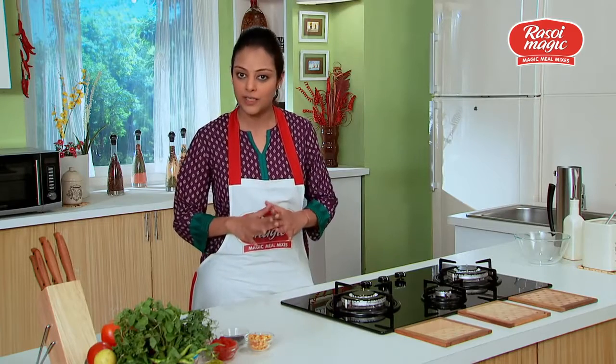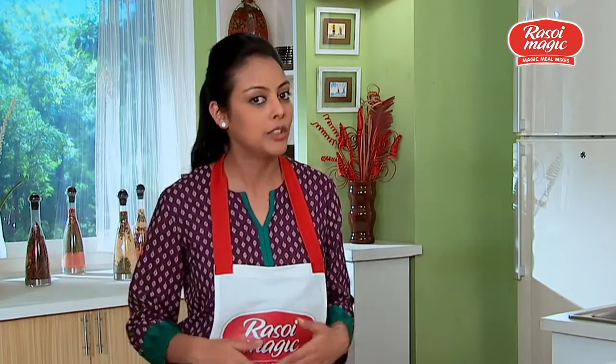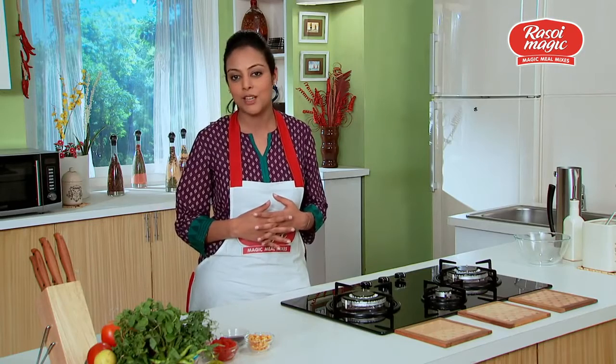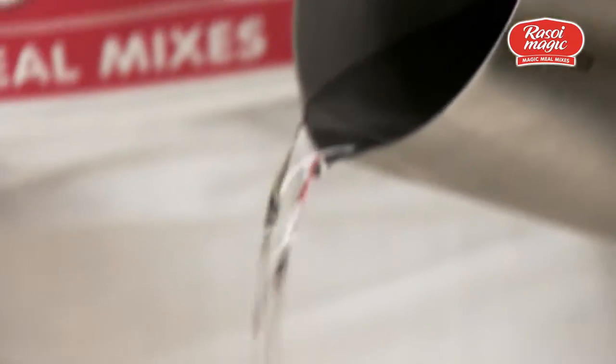I'm sure you all love the way street food tastes, and how many of you have thought of replicating all that food in your own kitchens? Well, all problems are solved because now we have the Soy Magic Misal Rasa Mix. It just takes 15 minutes and three easy steps, so let's start cooking the misal rasa.